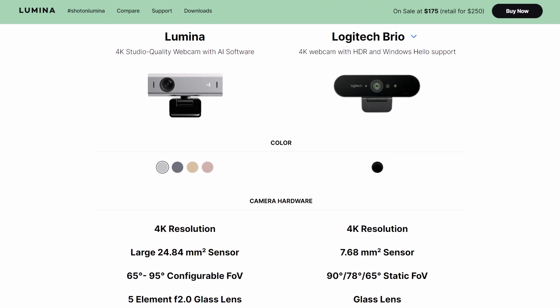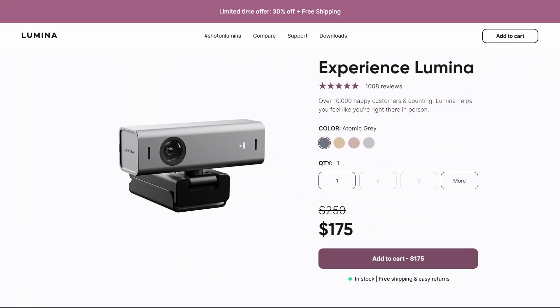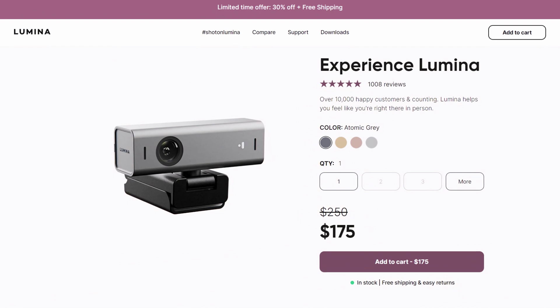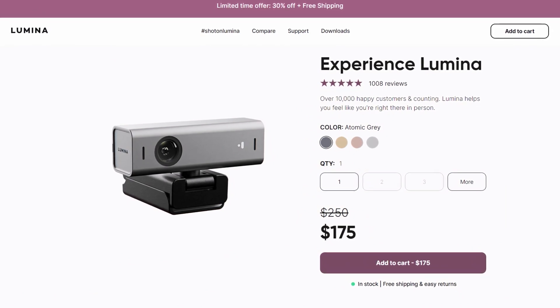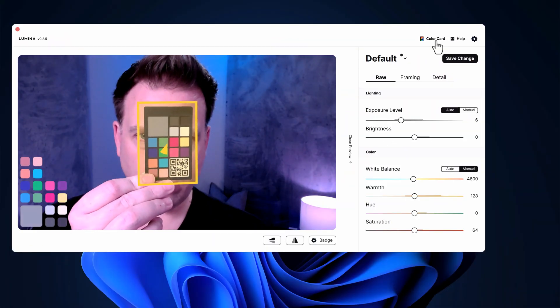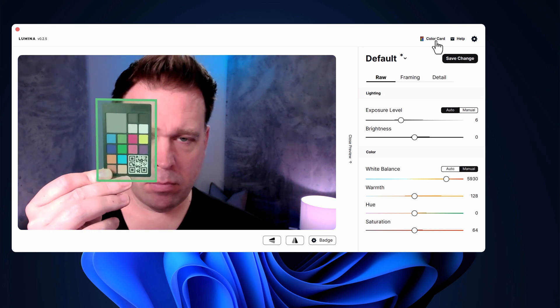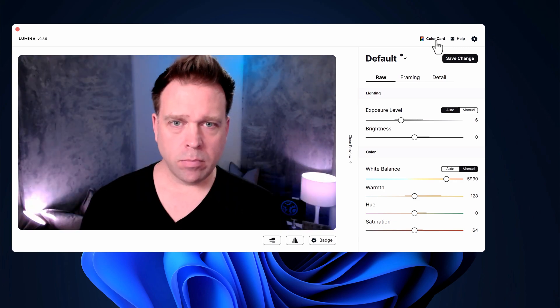The camera is capable of 4K at 30 frames per second. It retails for $250 at the time of filming, and you can also get it for around $175 with current discounting. This video is in no way sponsored — I found a lightly used second-hand version for about $95. Something unique about this camera is it comes with its own color card used to calibrate the image, though the metering still uses the entire frame, so my blue RGB lighting and black t-shirt didn't do it any favors.